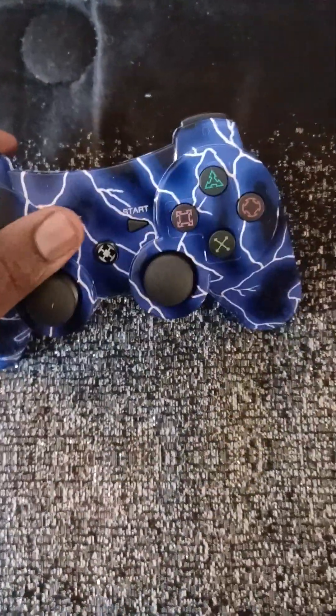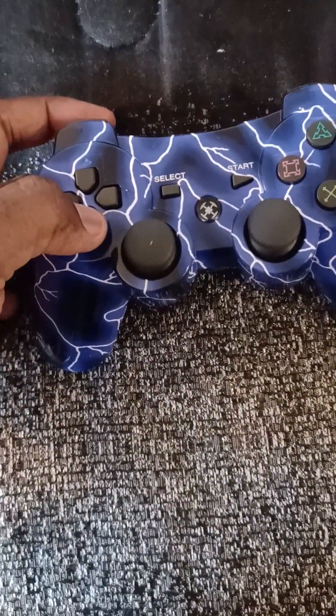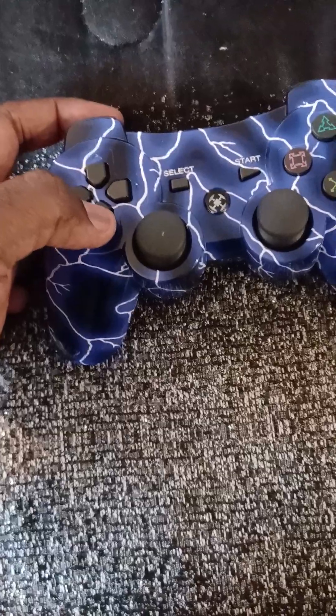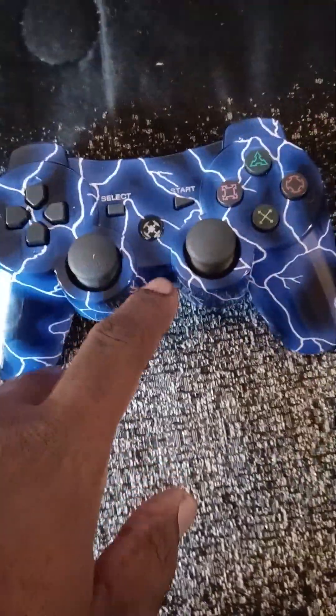This controller is alright, but I have to press down hard to get it to move and function. If I do it slightly, like a pinch, it won't work. So the controller is okay, but I really like the Sony one better.